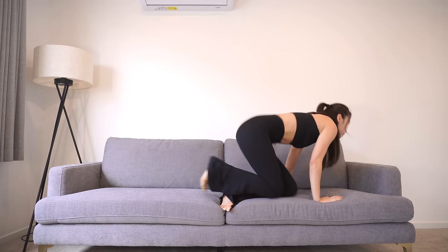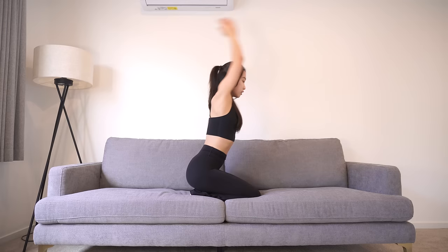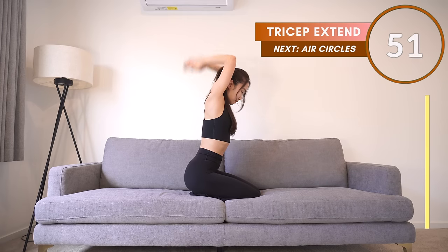Now touch your palms together and drop your hands behind, then extend. Don't move your upper arms — only bend from your elbows. 50 seconds. You ready? Let's go.